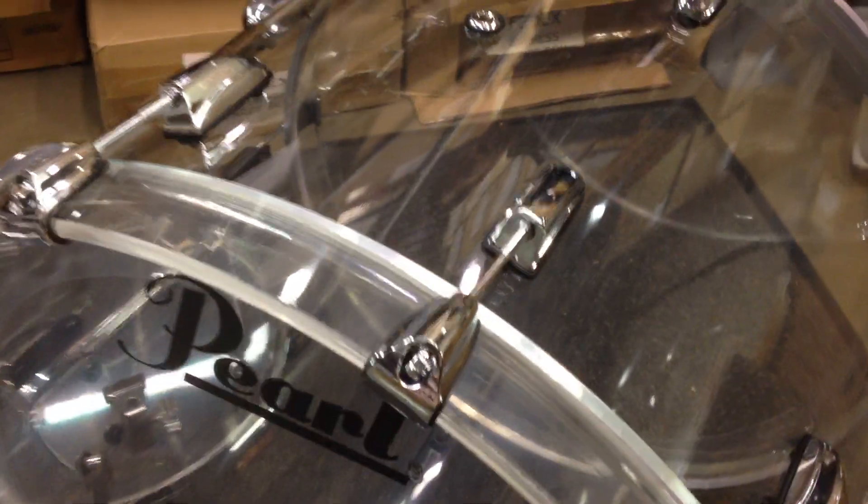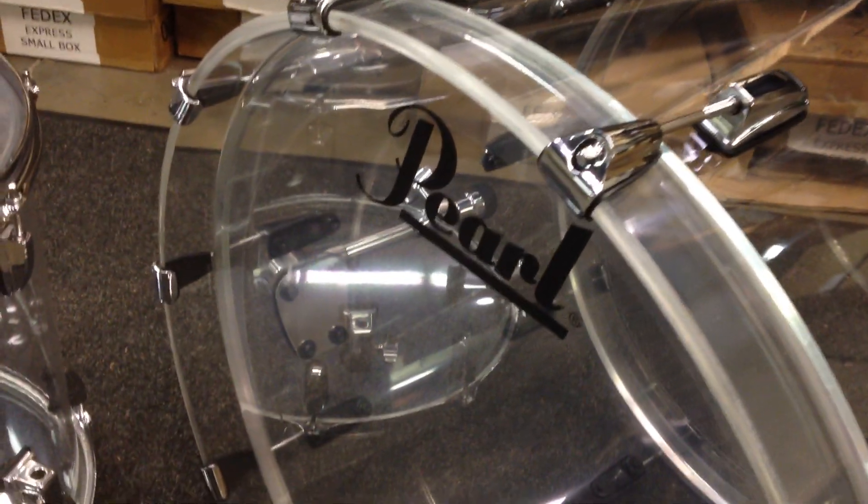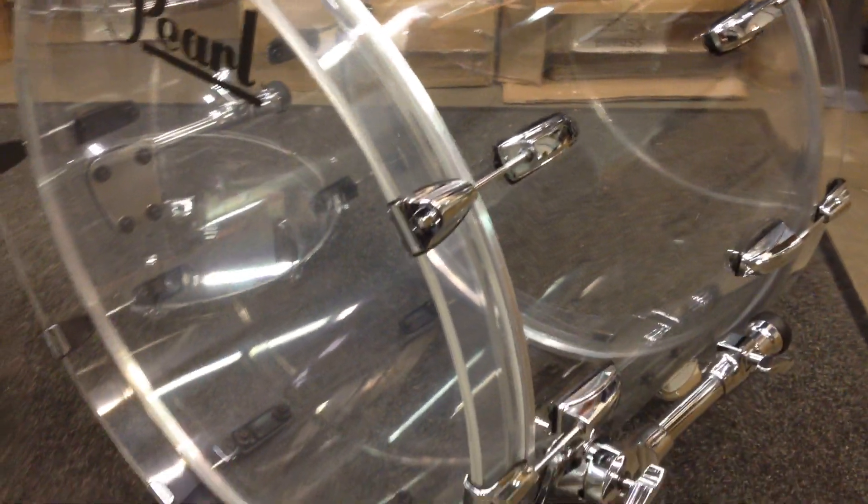If you're interested, give us a call at 901-276-2328 or toll free at 888-276-2331. You can also email us at sales@MemphisDrumShop.com. Remember, this is a custom configuration and is currently available only at Memphis Drum Shop.